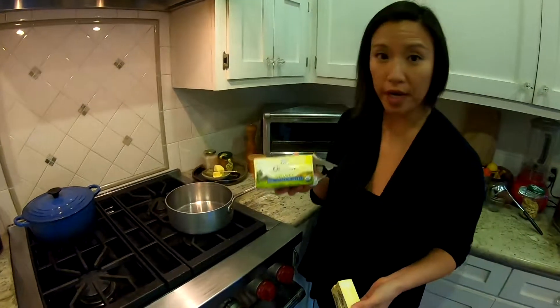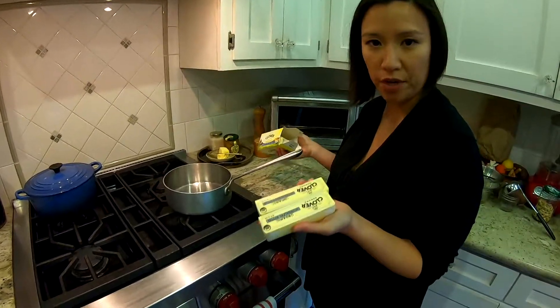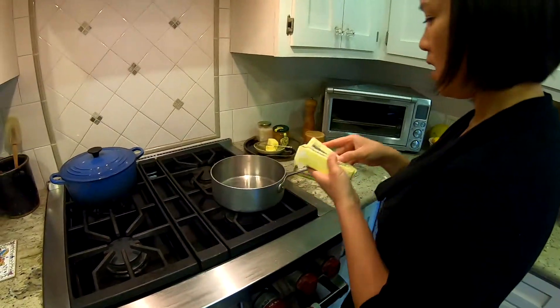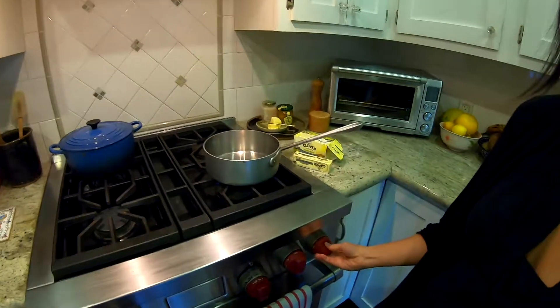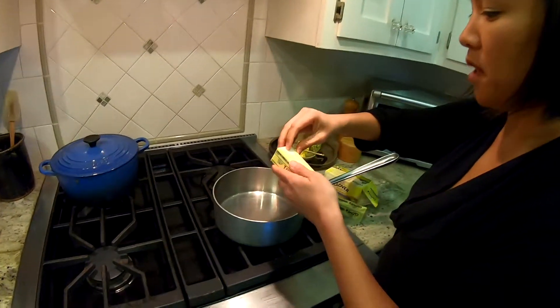This is organic unsalted butter. For your first time you can just start with two sticks. All you're going to do is turn it on low. This saucepan is a little big but that's okay.